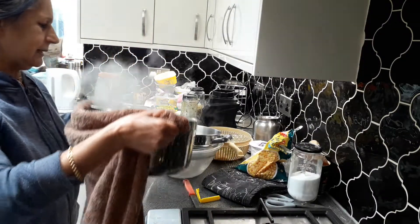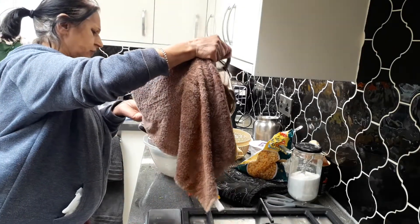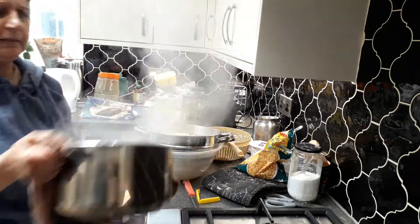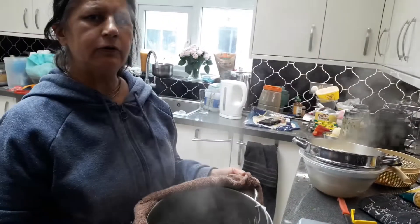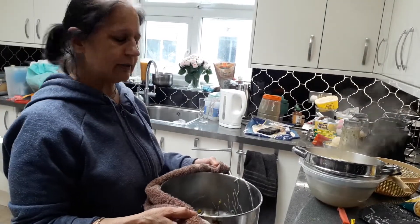I'm just going to drain these noodles and the sweet corn. As mentioned, I'm going to add a lot of cold water near the sink so it doesn't get sticky.